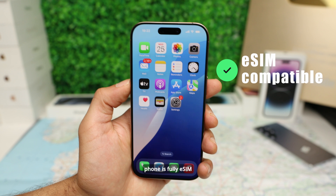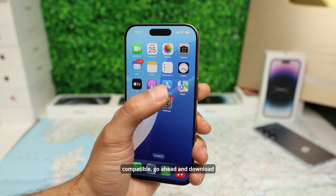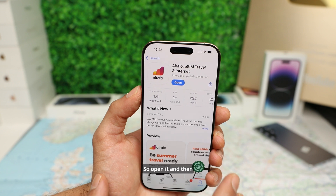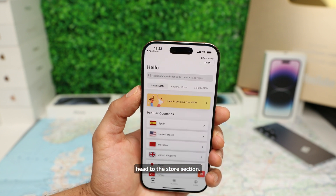Now that you have verified that your phone is fully eSIM compatible, go ahead and download the Airalo app from the App Store or from the Google Play Store. Open it and then head to the store section.